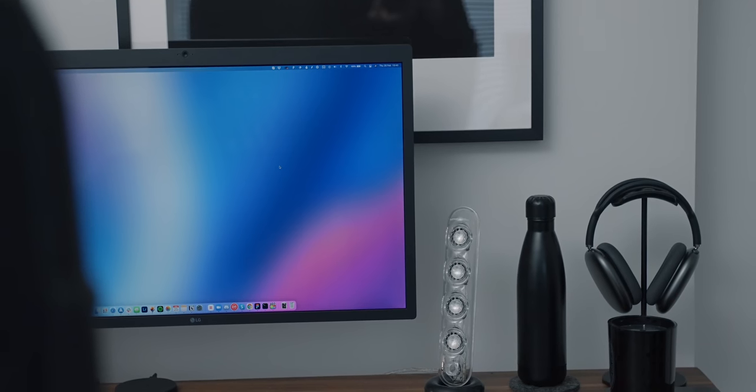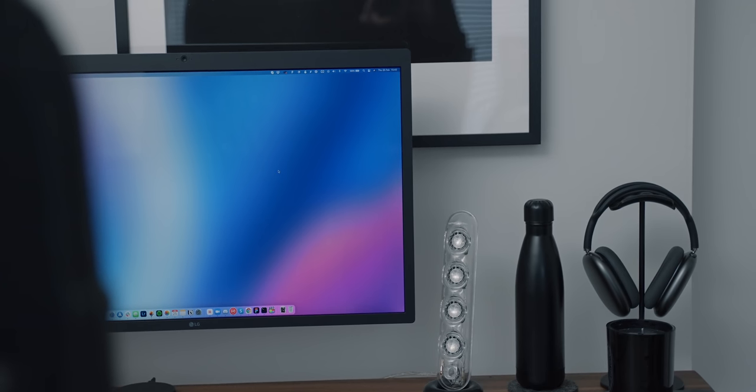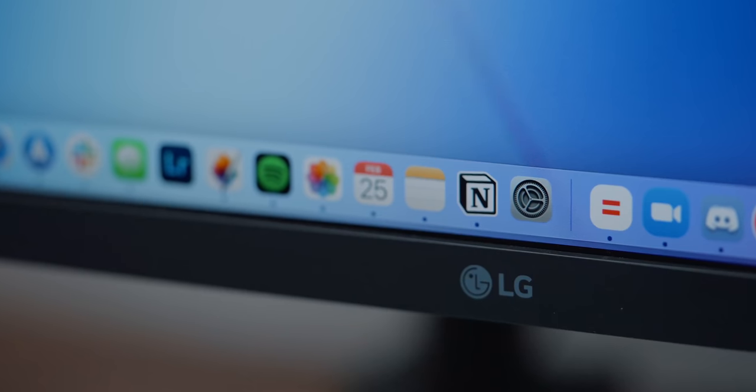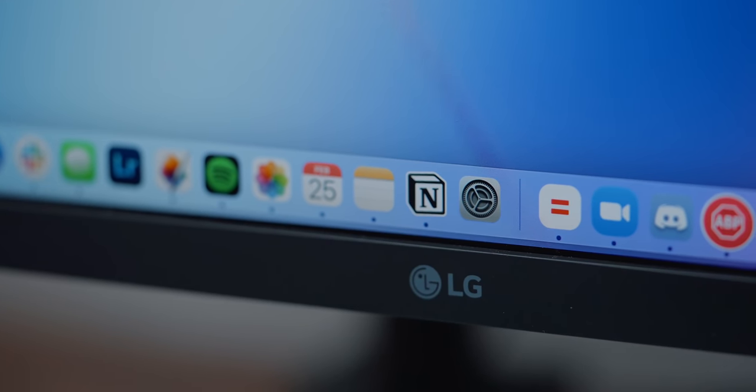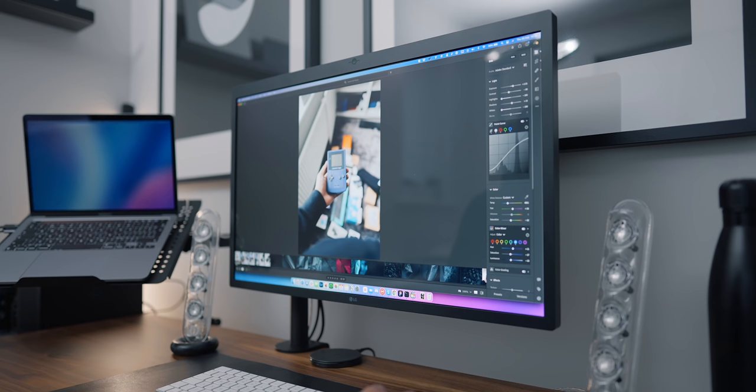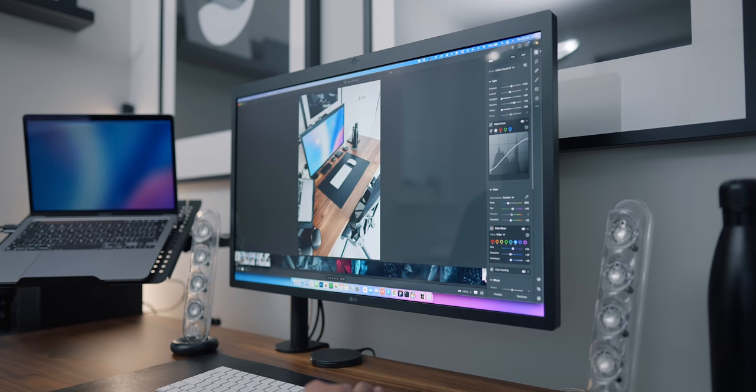Because I was using a 5K iMac before, I really wanted another 5K display. The resolution is 5120 by 2880, which is exactly double 2560x1440, giving it a fantastic pixel density. I don't think there are any other monitors out there with a pixel density as good, making it ideal for my design work, photo editing, and video editing.